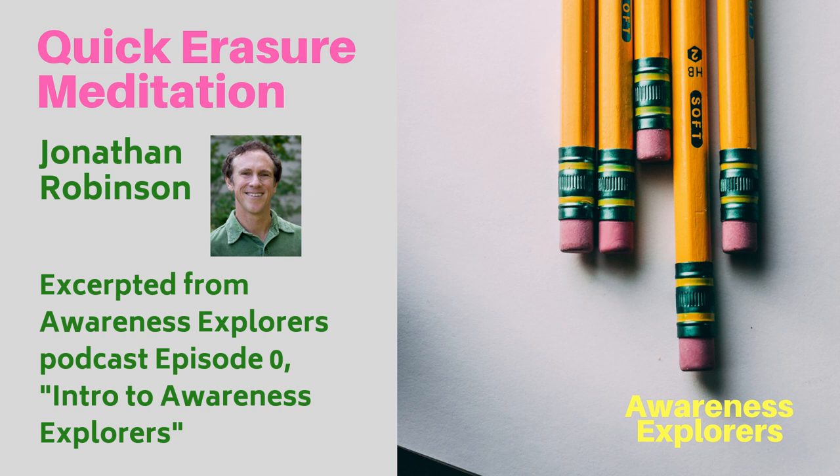What's left is your awareness, because that's always in the background, allowing you to register all your experiences. If you hear thoughts now, the part of you that hears them is your awareness. If you feel any sensations, the part of you registering that is your awareness. Even if thoughts and sensations are gone, your awareness is what's left. Be that awareness as best you can. Feel the peace of it, the spaciousness of it, the expansion of it.